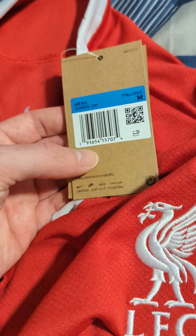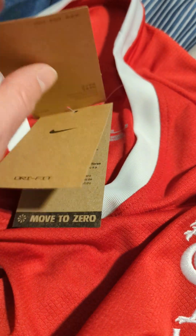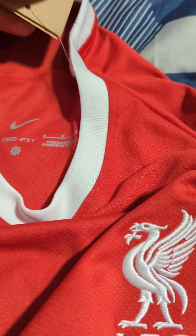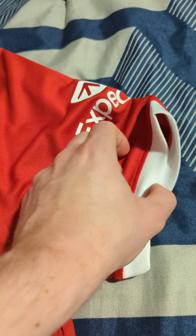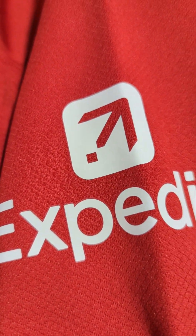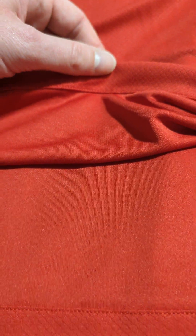Comes with tags. There's also a sponsor on the sleeve that's been ironed on. The back is plain — no name or number.